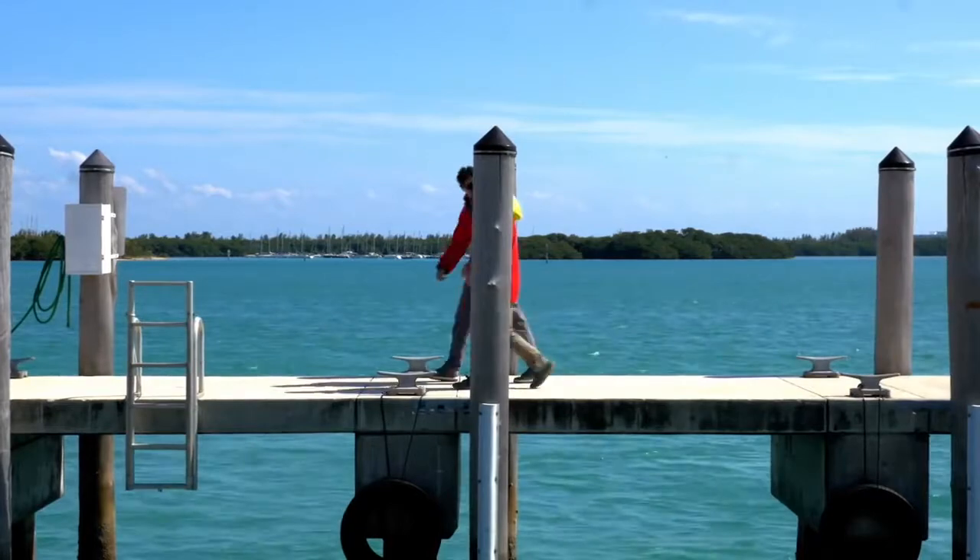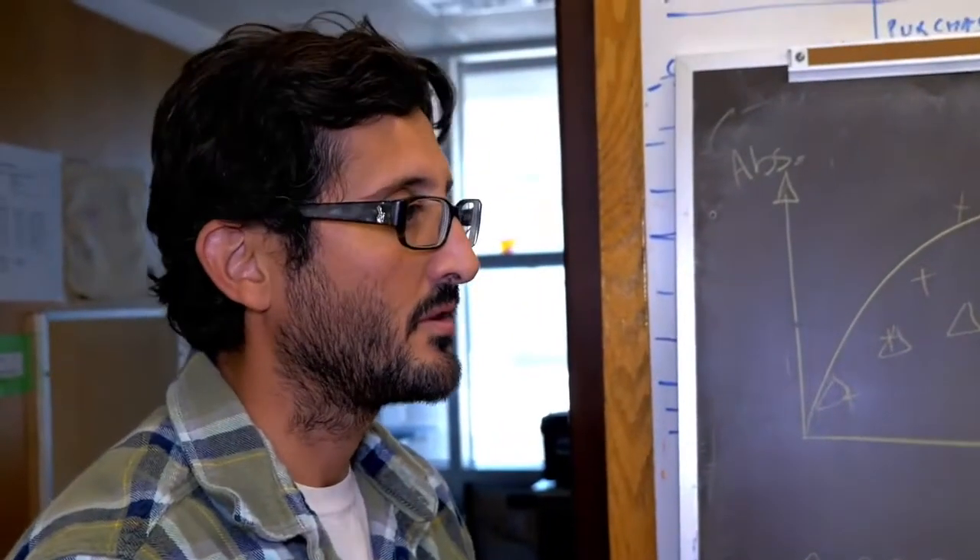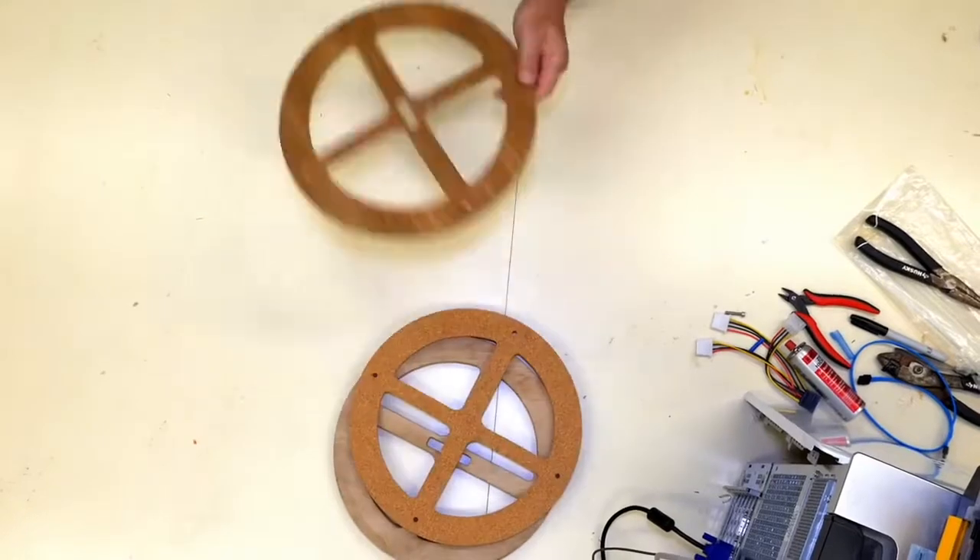After a few weeks in the ocean, water absorbed into the wood and it sank. Disappointed again, they concluded they could not have a drifter that absorbs water — they needed a different material.